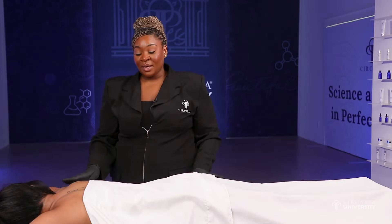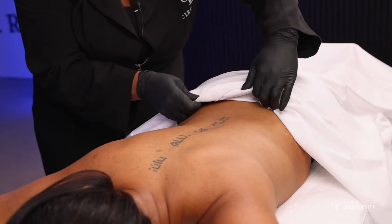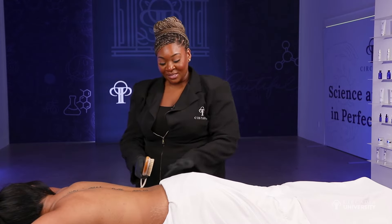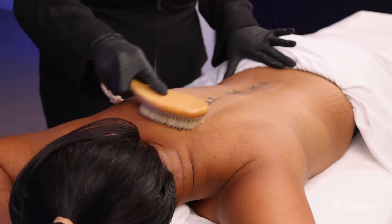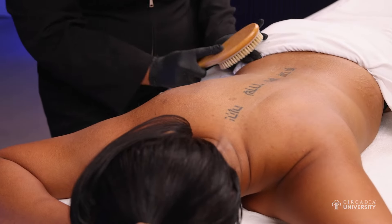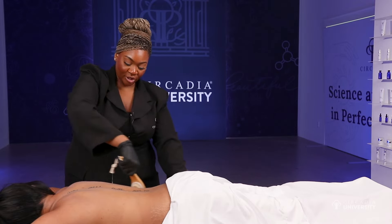Now we're going to get started with the back dry brushing. Pull the sheet a little bit further down. At the very top of their undergarments, take the sheet and tuck it right underneath — make sure that you do not have any contact with their undergarments, just the sheet. Now we're going to start the dry brushing on the back. It's the same motion as we did in the front — straight up towards the heart, vertical motions. The pressure should not be too deep, just light to medium pressure. Also really focus on any dry areas that your client may have. Really work the sides, and you can also turn the brush upside down and pull the skin a little bit further and brush upwards as well.